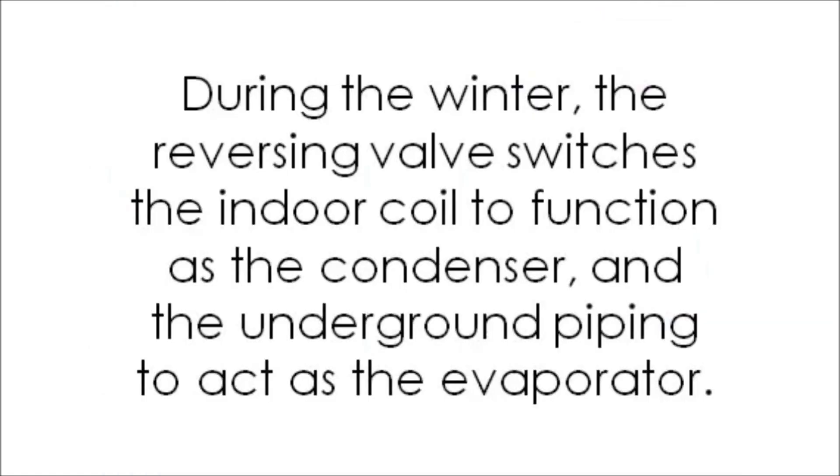During the winter, the reversing valve switches the indoor coil to function as the condenser and the underground piping to act as the evaporator.